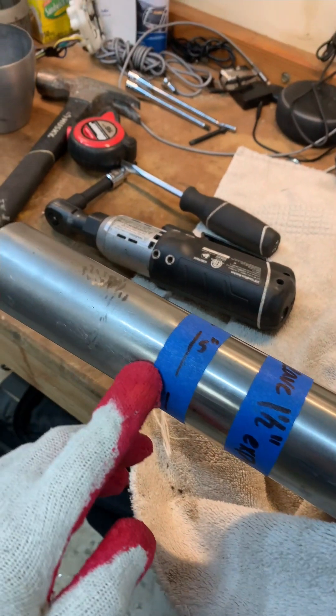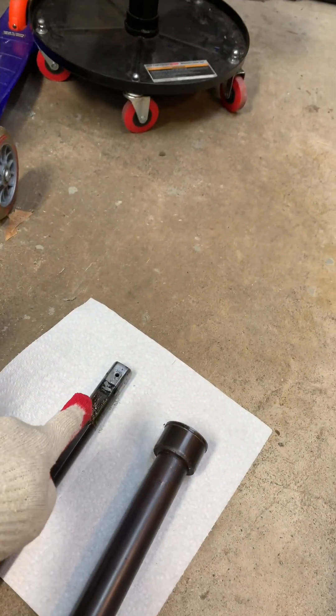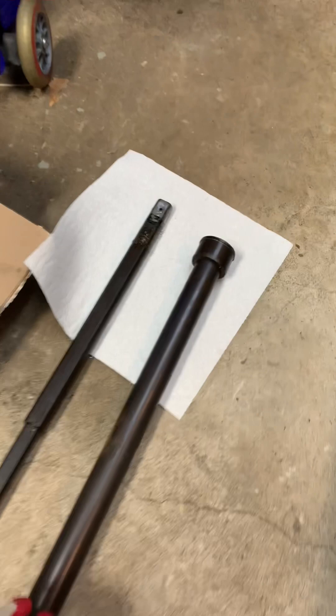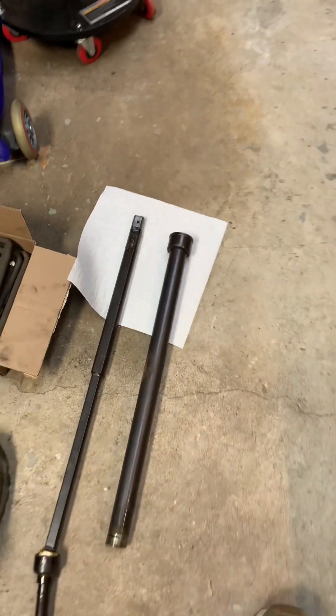I already marked that I need to cut out five inches of this tube, and then I need to leave an inch and a half of the double D which sticks out at the end there. After I cut everything, I also have to adjust and cut this tube, which the double D slides inside of. So next up is cutting.